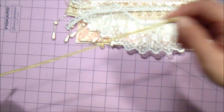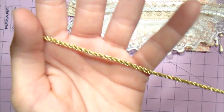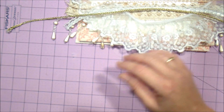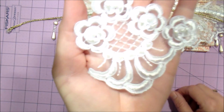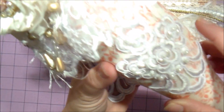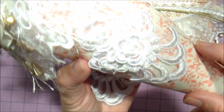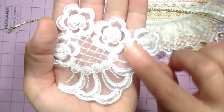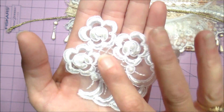You will be getting some gold cording — that's for the hanger. You will be getting the applique, and that is this part right here. This little flower you cut off and then you place it right here on the top.